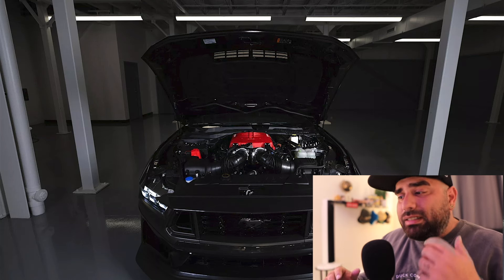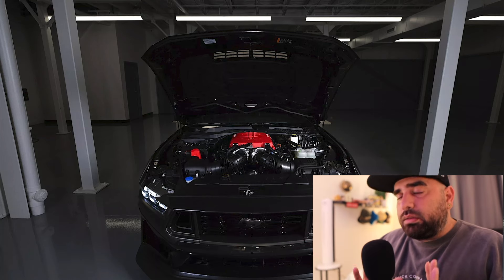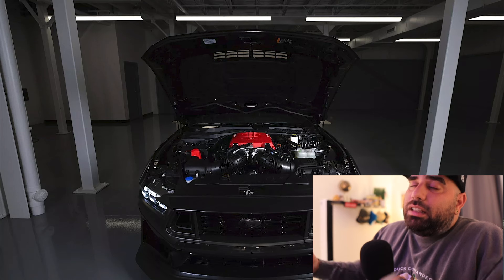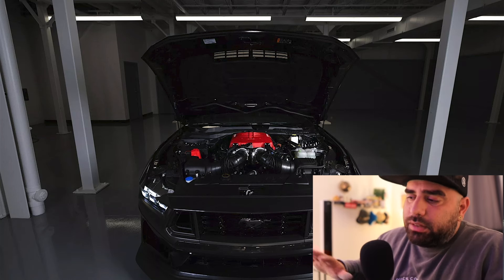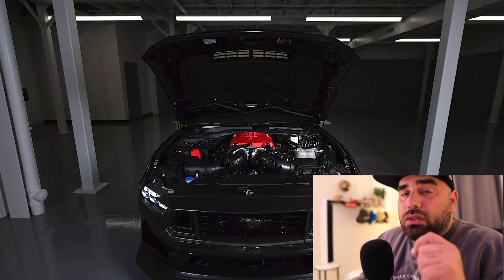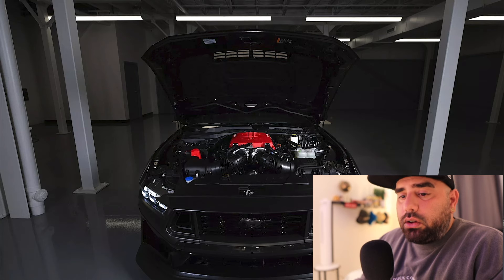Now you can take your 7th generation Mustang from a 400-plus horsepower vehicle all the way to 810 horsepower, putting you right next to that beautiful GTD that Ford unveiled — though it's obviously a totally different beast. Let's get into the features of the Roush Performance Supercharger because it is an amazing add-on, and it's going for under $10,000. You're gonna want to stick to the end of the video.